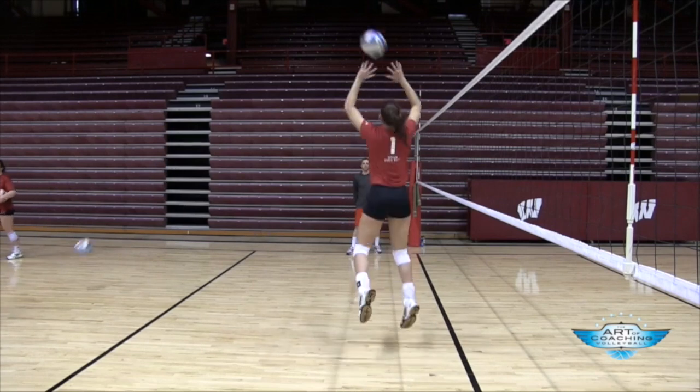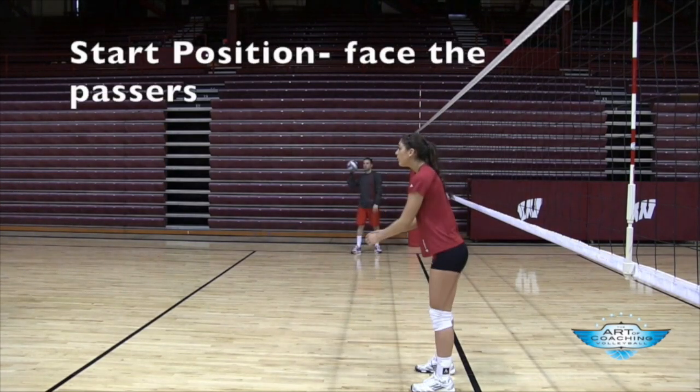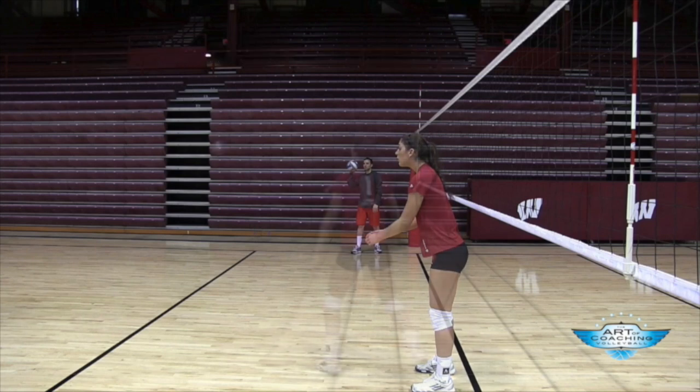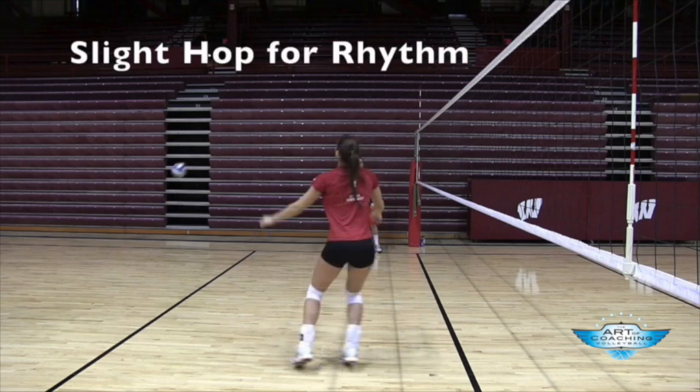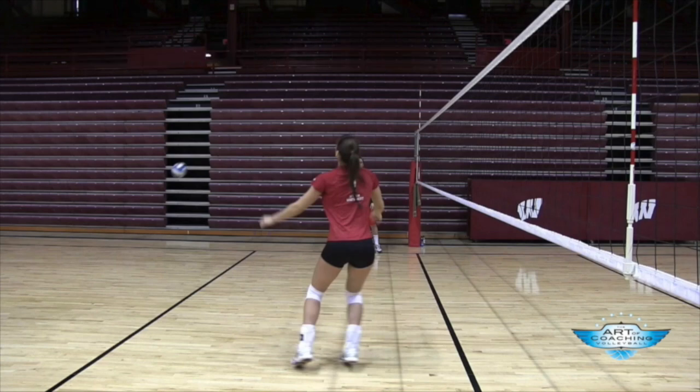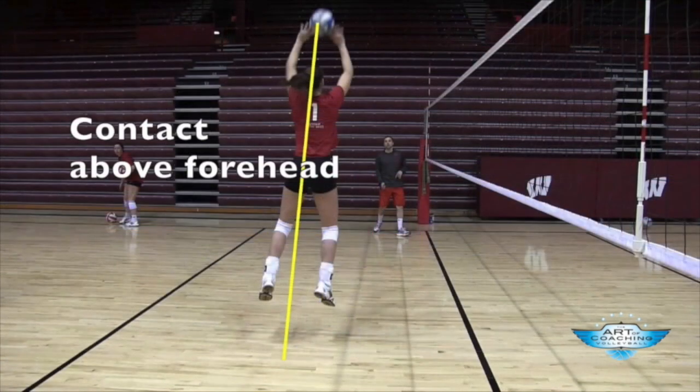As Lauren goes through her jump setting sequence, there are a couple commonalities that good setters will want to put into their repertoire. First, her starting position: she starts with her back to the net, facing where the ball is coming from or the passer. Her first step is with the left foot, and most setters will do some form of a left-right sequence or left foot hop. When Lauren is jump setting, she tends to get into a hop sequence, though left-right and jump is also fine. What's important is that they get into a setting rhythm, which she does a great job of.